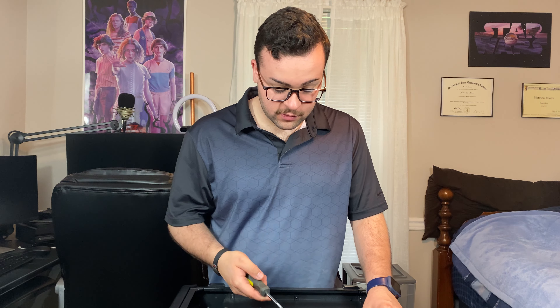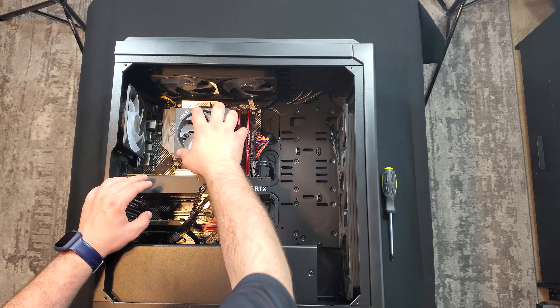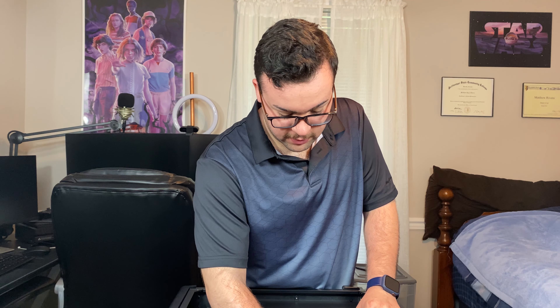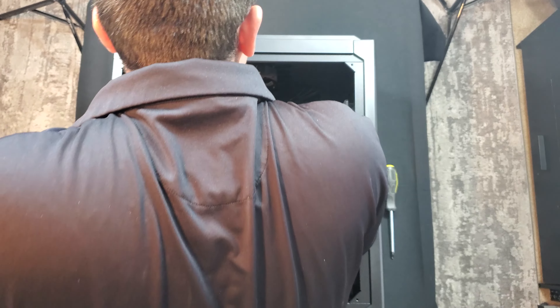Alrighty, so I blew this out with compressed air — it was pretty dusty, so I'm glad I did it. There are a few things I need to tell you. You will need a Phillips head screwdriver because you have to unscrew the brackets that hold this CPU cooler in. What we need to do is remove this specifically. There's going to be a latch right here that you pull this way, and you can probably pop this out. There is also a wire that we have to take out that's going to the CPU fan.